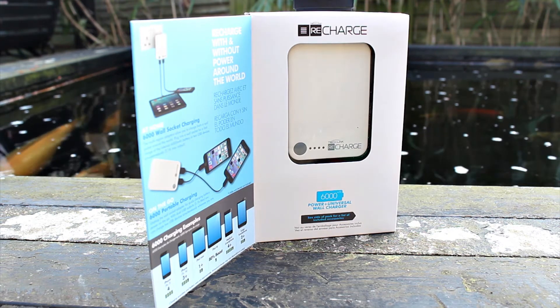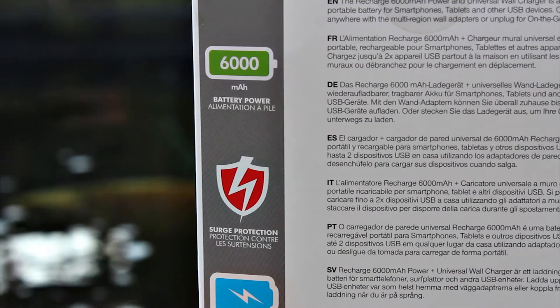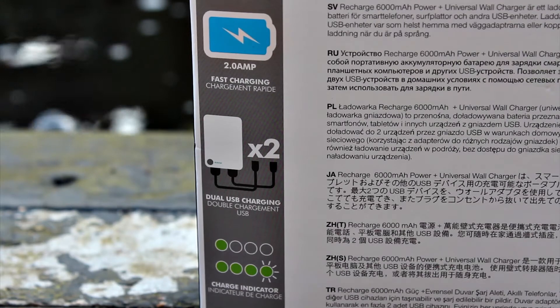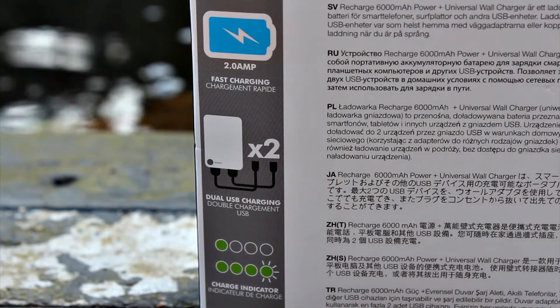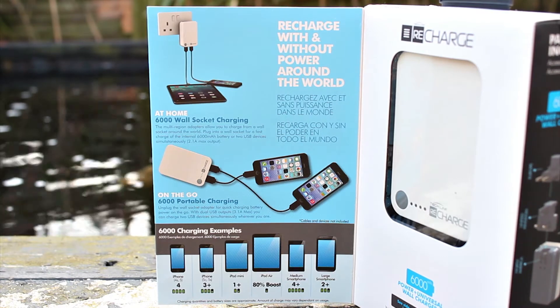You can charge your device as well as the battery that's built in. It does have surge protection built in, which is always good to make sure your stuff is safe. There is a 1 amp and a 2.1 amp USB port for charging — one for your smartphones and one for your tablets or higher capacity devices. There is also overheat protection built in.